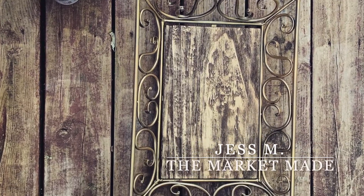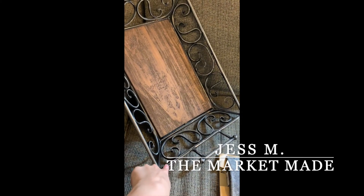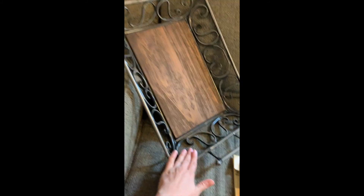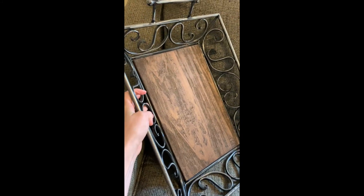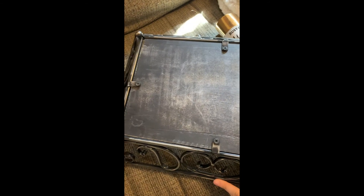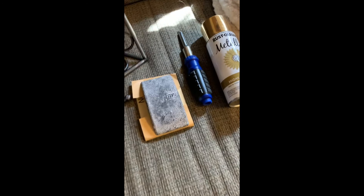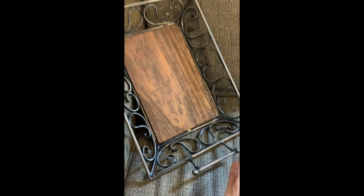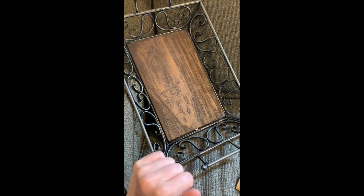How to refurbish an old table tray. I already really like this distressed style but I still want it to match with my decor, so I'm going to spray paint this gold. It is a little rough so I'm going to have to refinish it. Depending on your tray, this one is screwed in — I'm going to take that off, sand it down, restain it, and then put a non-toxic polyurethane on it. Let's get started.